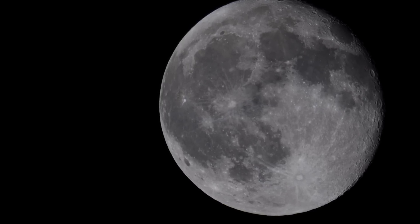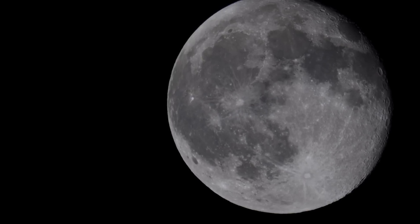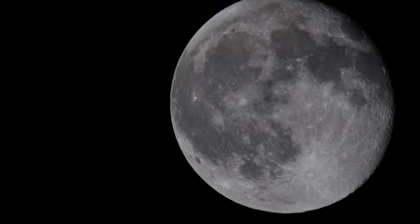I can't believe I'm running at a 16 hundredths of a second. Wow, that's pretty doggone short. Anyway, there's your moon. Bye moon.